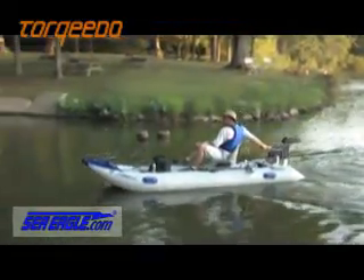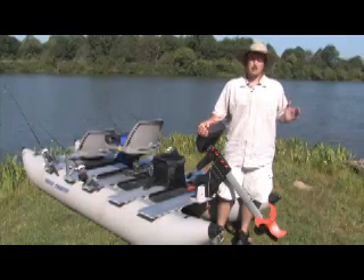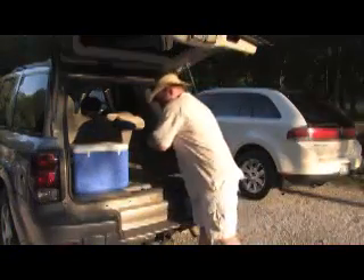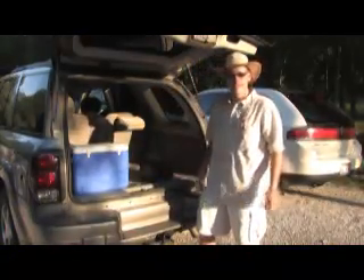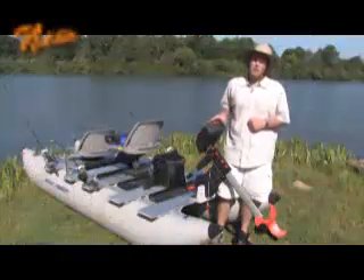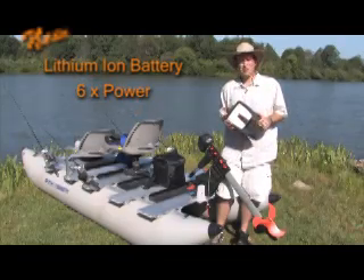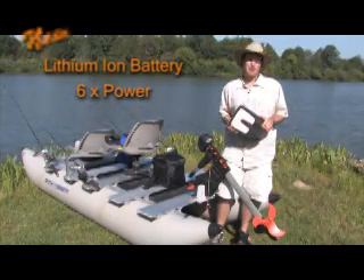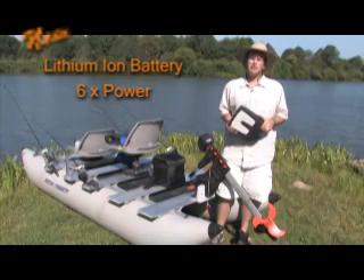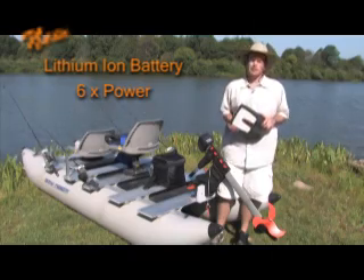Now we're all accustomed to electric motors having heavy lead-acid external batteries. Little has changed since the 1930s — lead-acid batteries are both heavy and weak by today's standards. The new lithium-ion battery on the Torquedo packs six times the power per pound of the older lead-acid batteries. That's why the Torquedo's small six-pound battery attaches directly to the head of the unit, eliminating the need for power cables and saving you interior space.